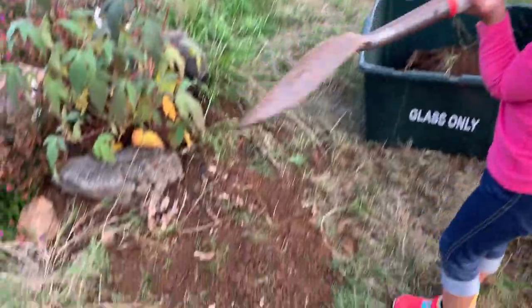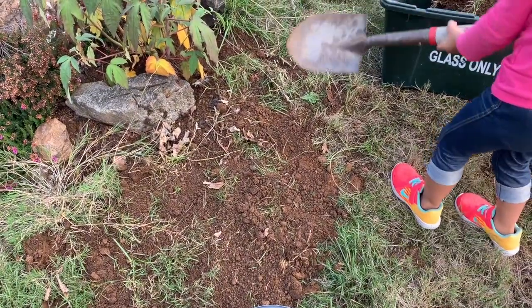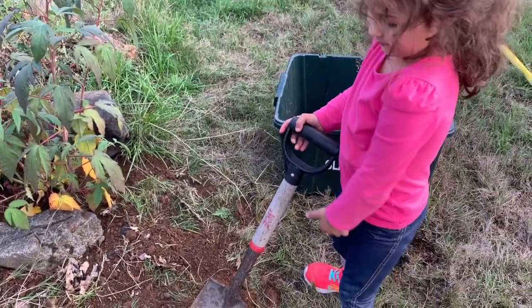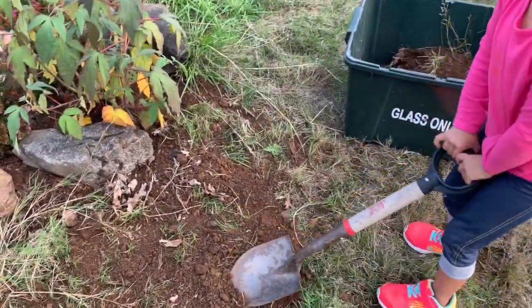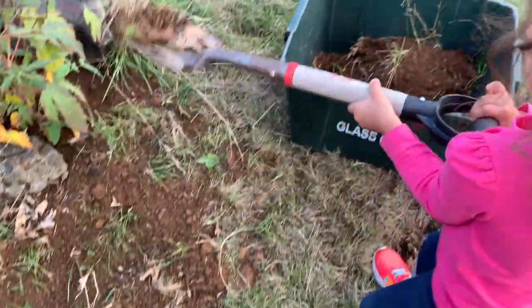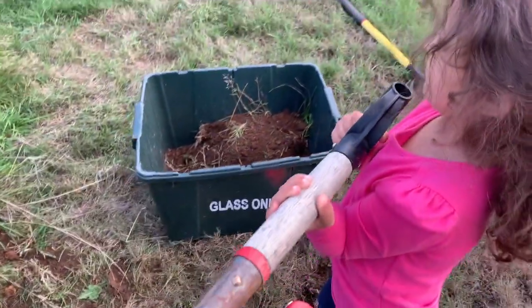We're putting it in there — we need that dirt. You think we need plastic grass? You think so, huh? Here, you need help? What a big helper.